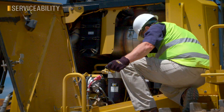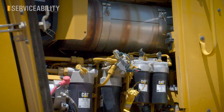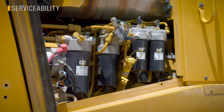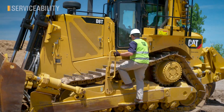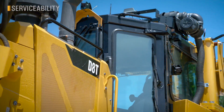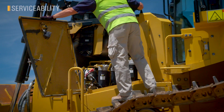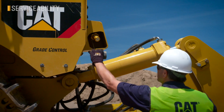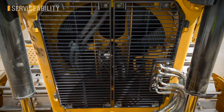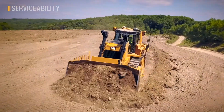Serviceability is a hallmark of CAT dozers, and the new D8T is true to its legacy. With its wide opening doors, you get great access to filters, fluids, coolers, and components. Access and egress is improved as well with plenty of handrails, a platform, and tie-off points. Serviceability isn't just about finding the filters — it's about the checks, cleaning, fueling, and inspections you perform daily to keep your equipment top notch. A reversing fan is now standard as well, keeping your coolers and engine enclosures clean and efficient.